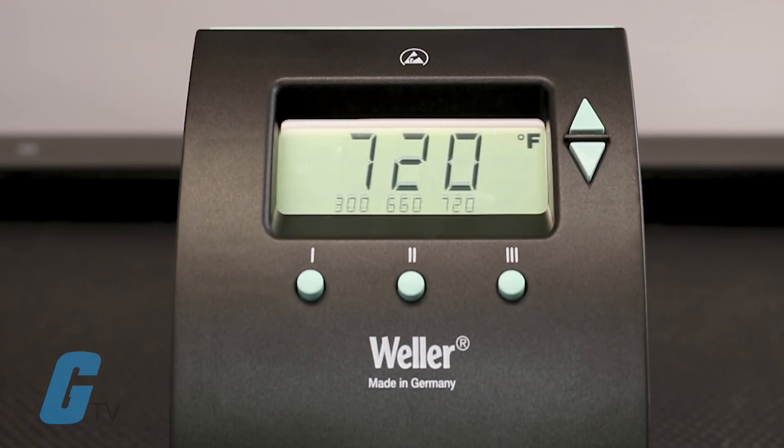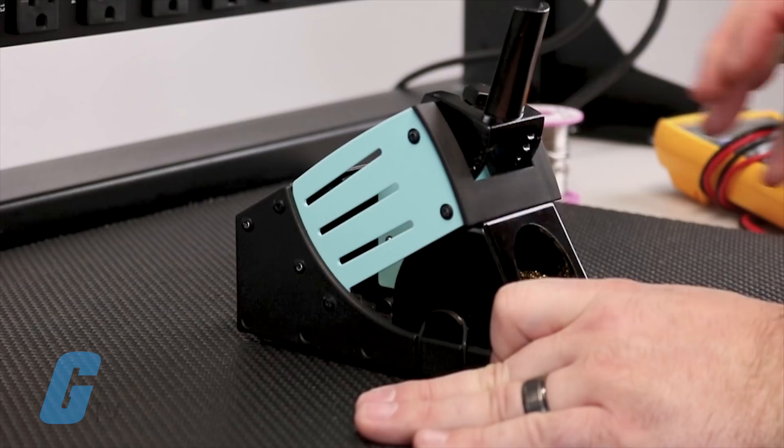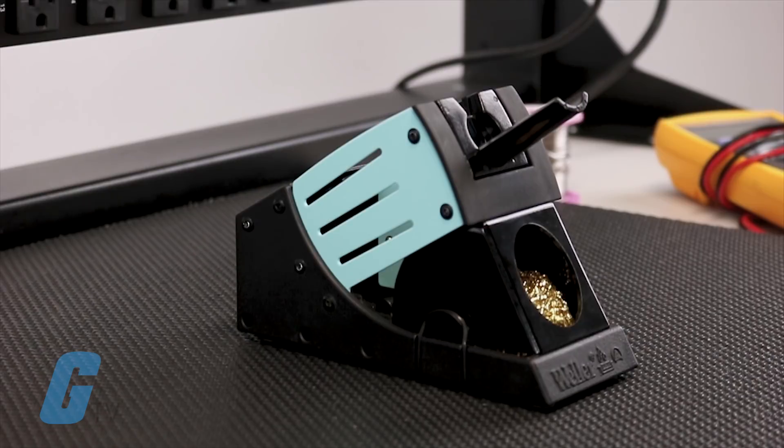The large, high-contrast LCD display simultaneously shows the current temperature in addition to the temperatures mapped on the three preset buttons for maximum efficiency. The newly designed pencil stand offers four tilt positions ranging from 30 to 80 degrees,